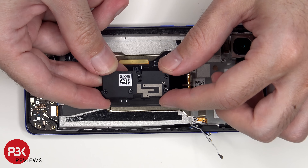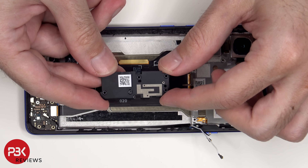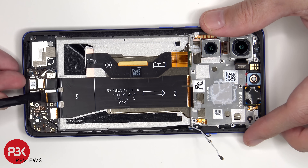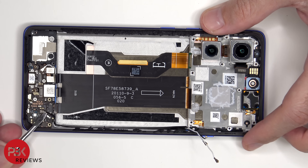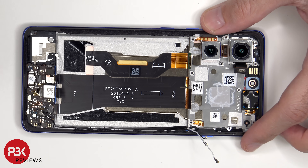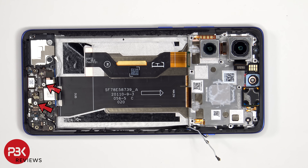There is also an antenna line drawn on this plastic cover. There are two additional Phillips screws which need to be removed.